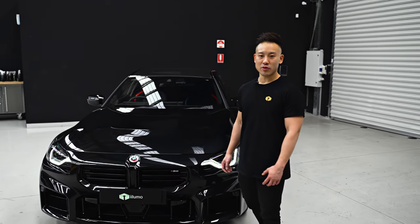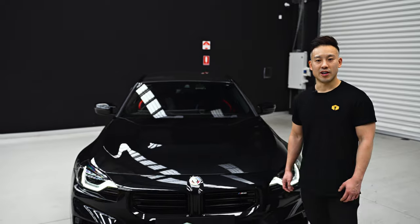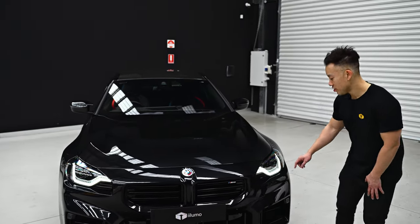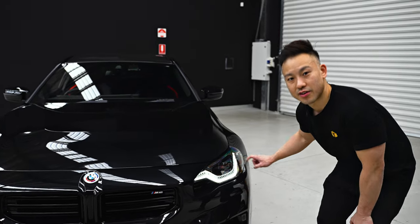Hey guys, it's Alex here. Today we have a BMW G87 M2 in the workshop and I'll be walking you through on how to change these factory DRLs to our color changing RGB DRLs.